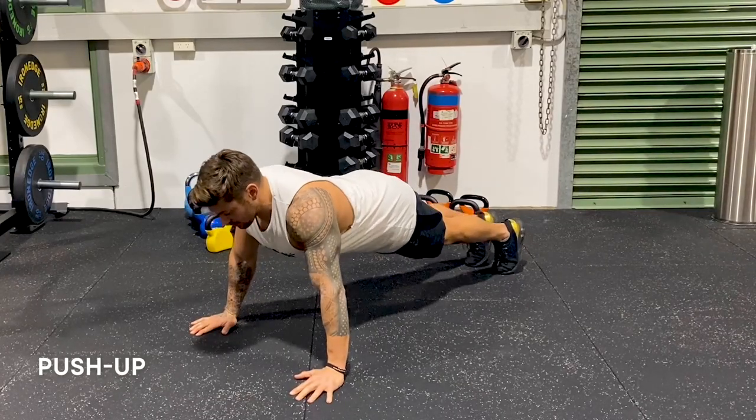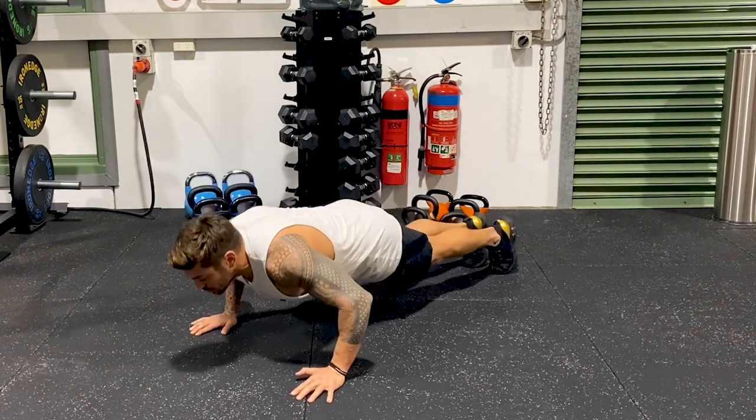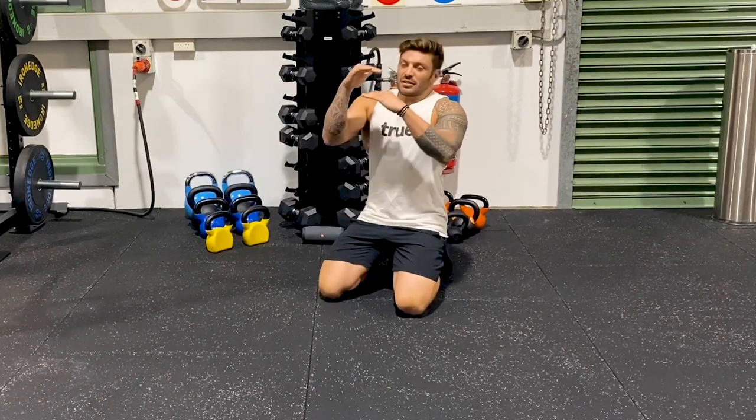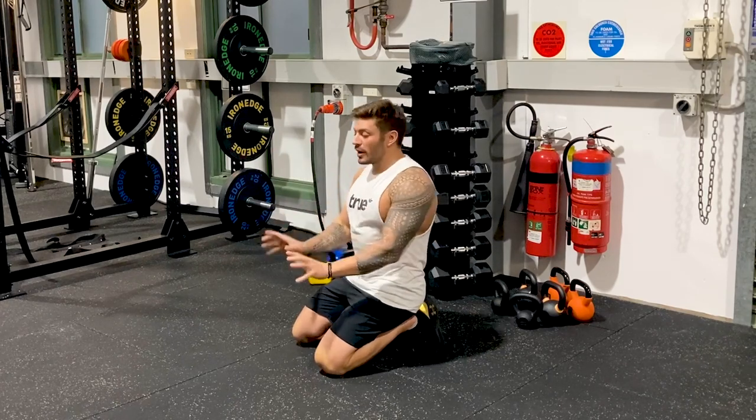See the difference? Shoulder blades are back, come down, push up. Back nice and straight, head's neutral, drive up. You don't need to go all the way to the ground — imagine a Coke can underneath your chest, get to that position, and drive up.